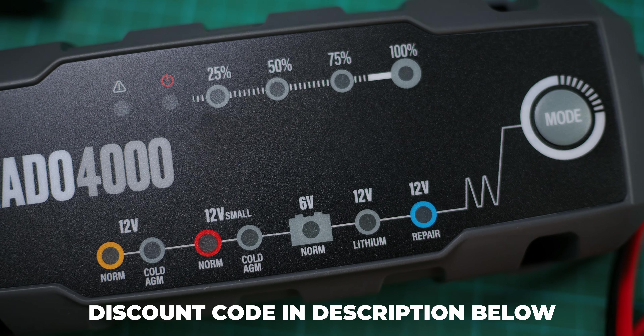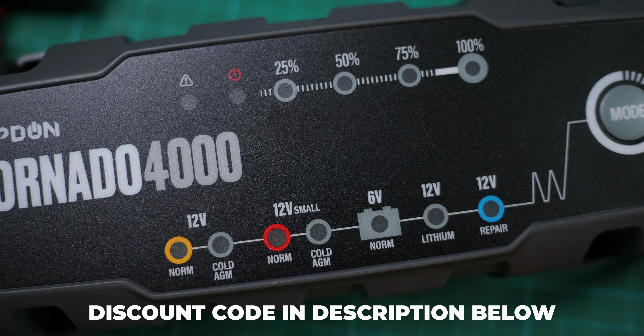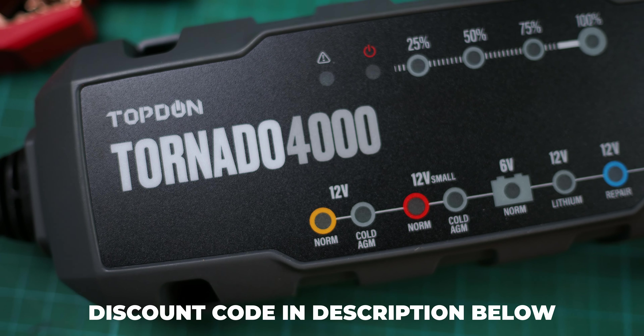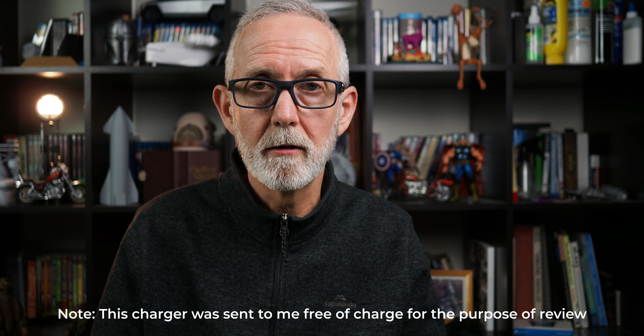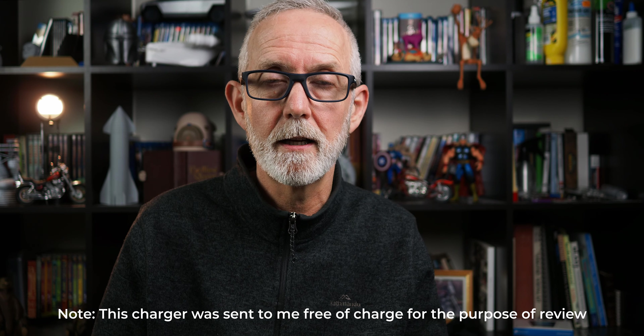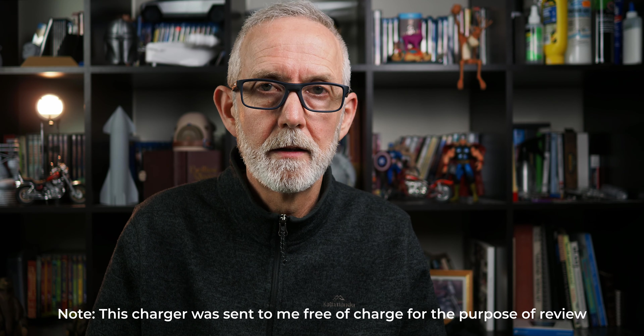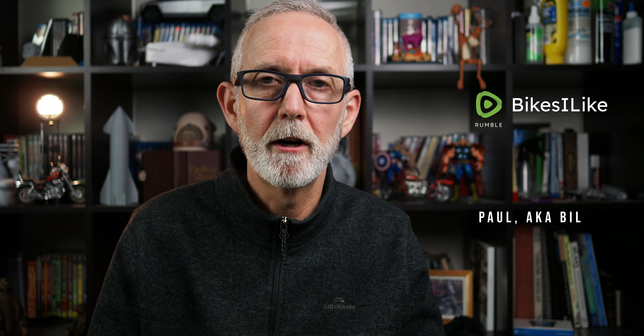That about wraps it up — that's the Tornado 4000 charger from Topdon. I like the product, I'll be keeping the product, and I'll be using the product. Topdon have kindly given me a discount code for you guys if you'd like to buy one yourself — you'll find that discount code in the description below. Check it out and see what they're offering. If you'd like to see me do more product reviews, let me know in the comments below. Thanks for watching, and until next time, bye for now.